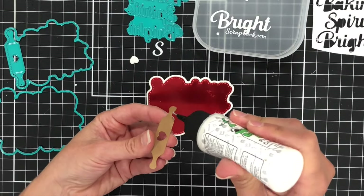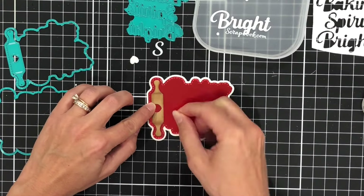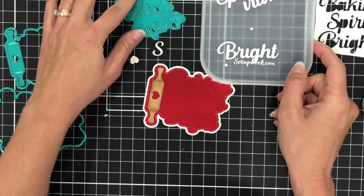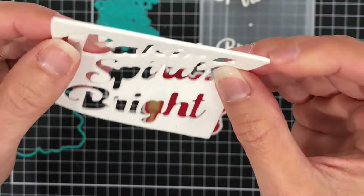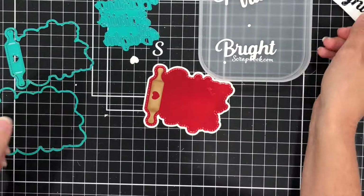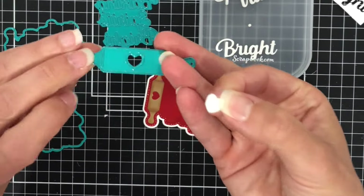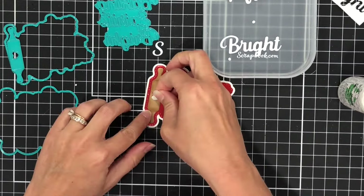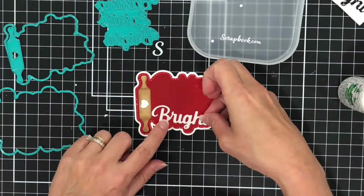Next, I'm going to add the rolling pin die cut piece to that red layer. I did ink up the edges off camera with some brown ink to add some dimension to that rolling pin. I used some Spellbinders white glitter foam sheets to die cut the words 'Baking Spirits Bright,' as well as that little heart that goes inside of the rolling pin. I'll go ahead and add the heart and then I'll add the words.